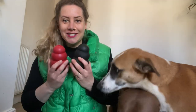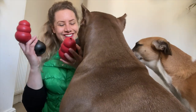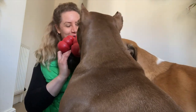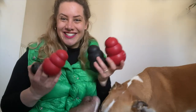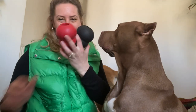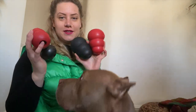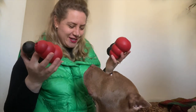Hi guys, so you can see the Kongs are a very big favorite in our household. We want to talk with you about the Kong toys today — well, not actually the Kong toys, because I don't think these need any more introduction. They are a big household favorite as you can see.